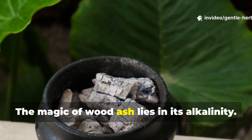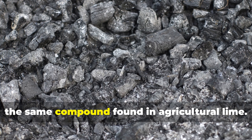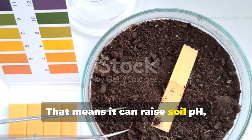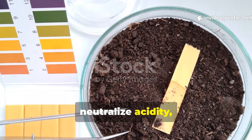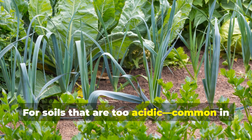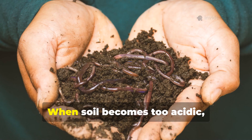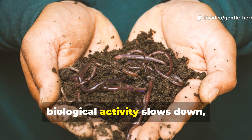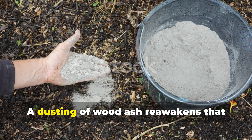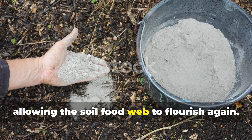The magic of wood ash lies in its alkalinity. It's rich in calcium carbonate, the same compound found in agricultural lime. That means it can raise soil pH, neutralize acidity and make nutrients more available to plants. For soils that are too acidic — common in regions with heavy rainfall — this is a game changer. When soil becomes too acidic, biological activity slows down, earthworms retreat and nutrient uptake plummets. A dusting of wood ash reawakens that microbial life, allowing the soil food web to flourish again.